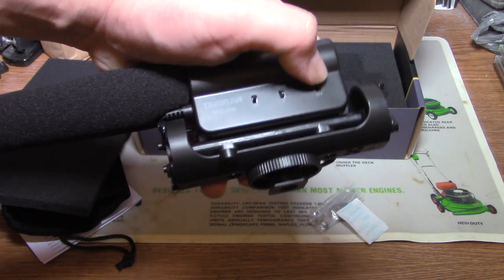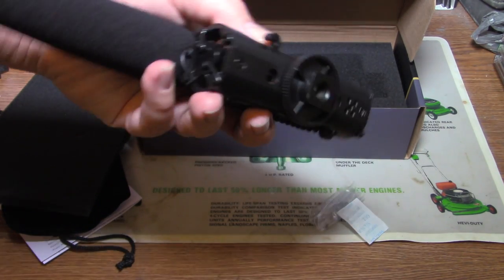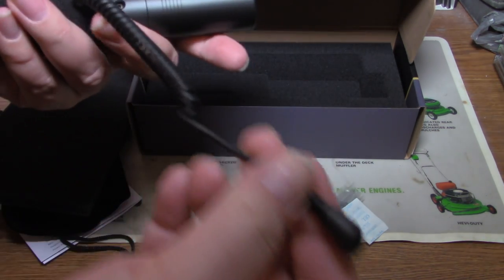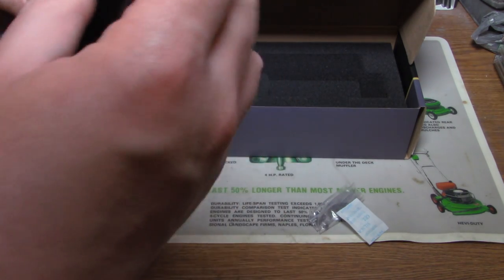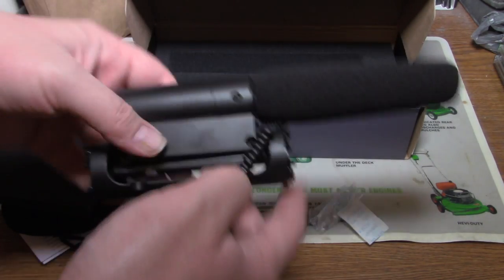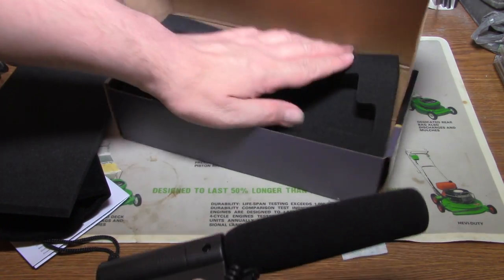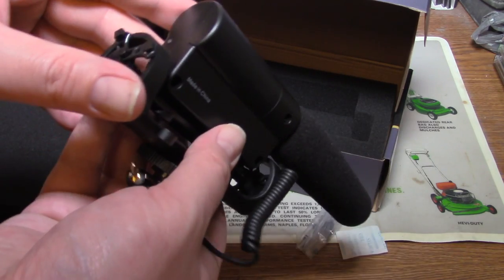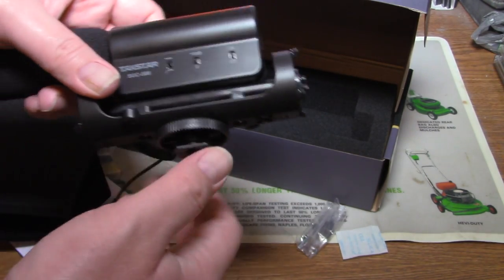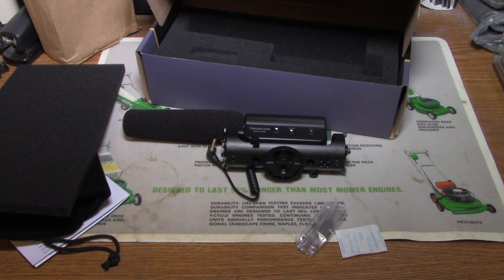I don't know what that is — whatever that bullshit is. I think that's the whole unboxing right there.